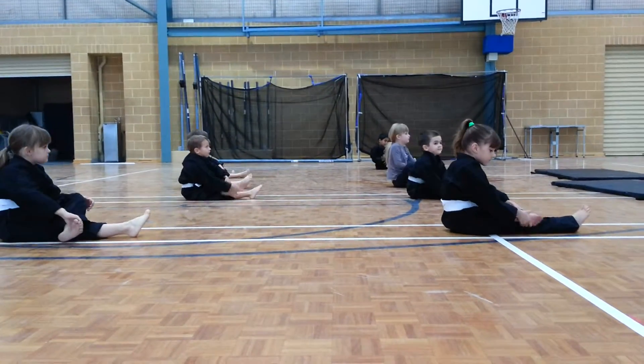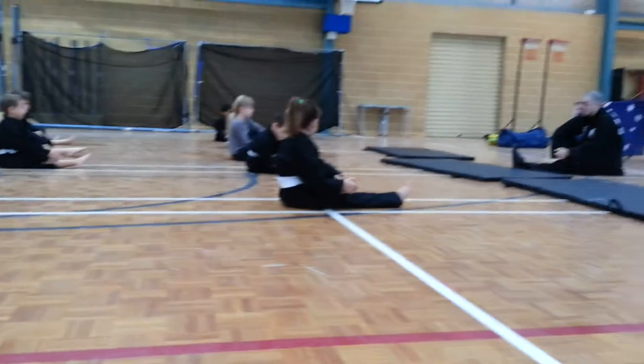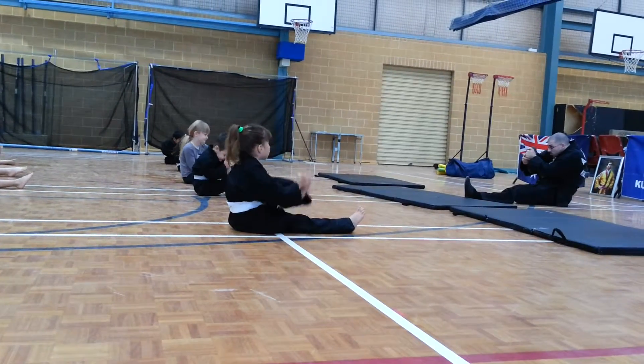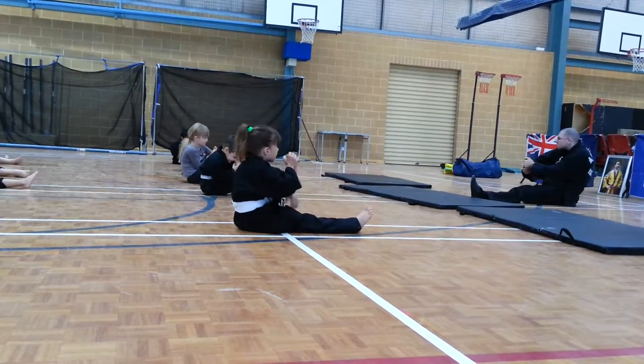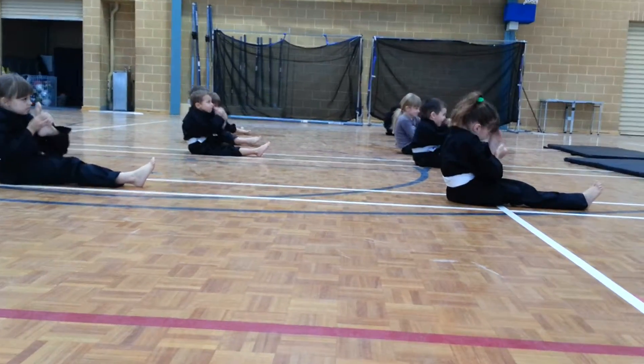Other leg over, circle. And the other way. Wiggle the toes, other leg out. And bring the foot — toes to the nose. And relax. And in. And relax. And in. And relax.